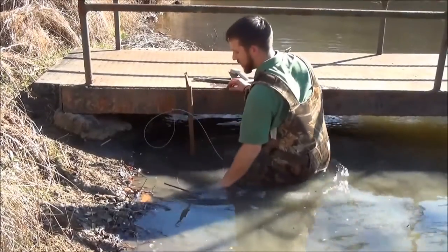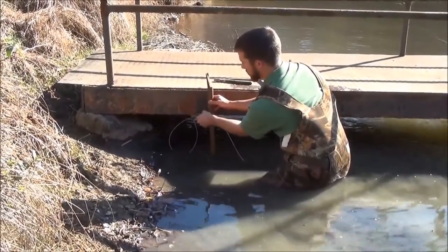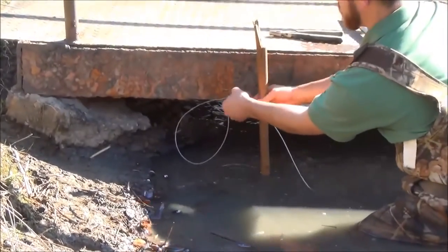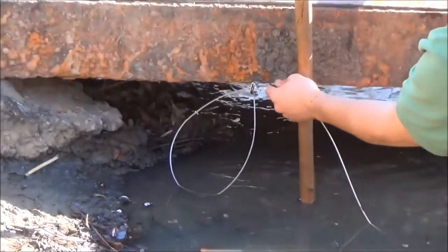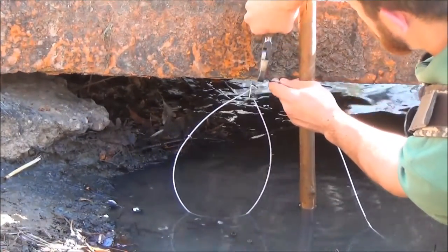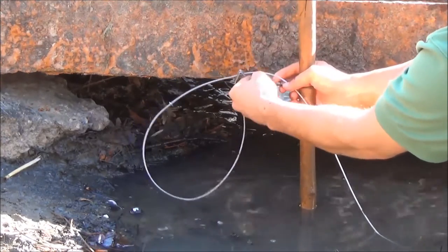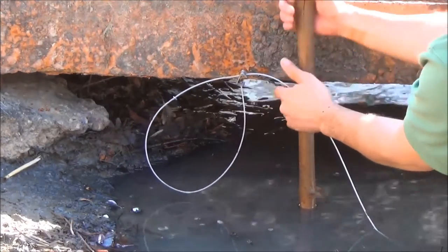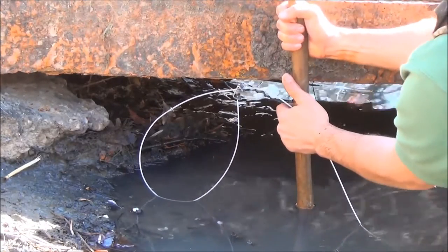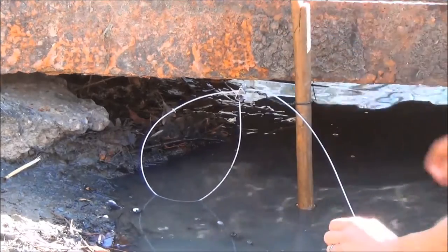The important thing is to make sure that this snare is contacting water in order to be legal in the state. Keep your Lyman pliers close by so you can make some adjustments on your wire bracket. Come down and adjust this stake so our snare is in the water.